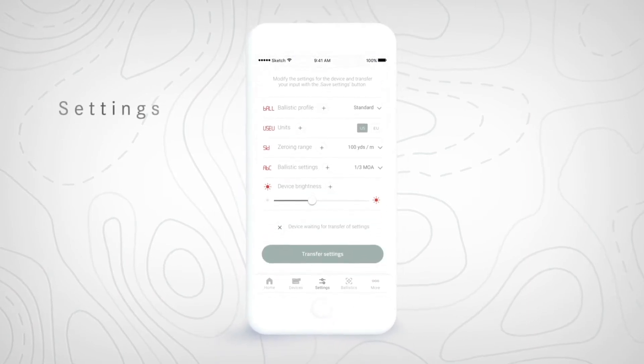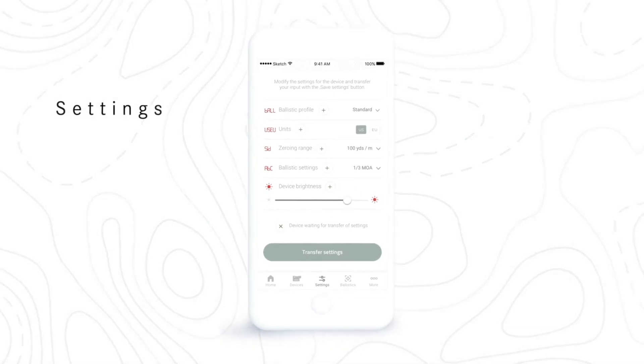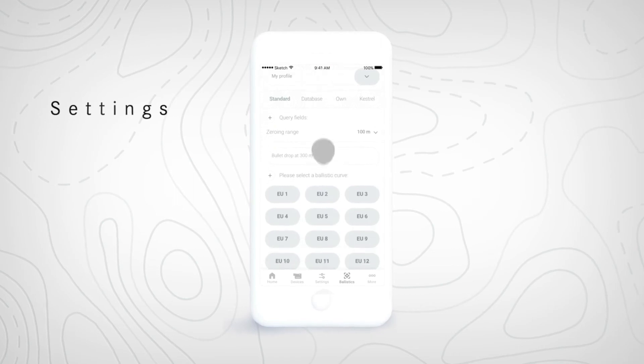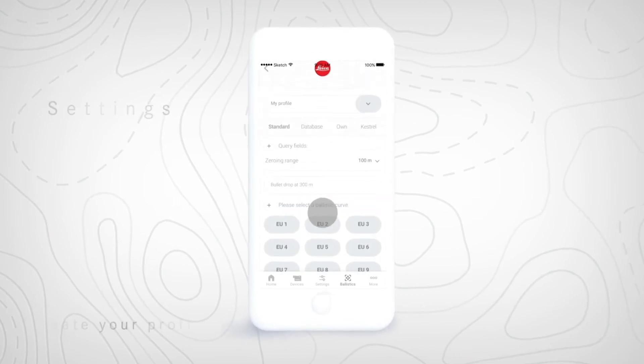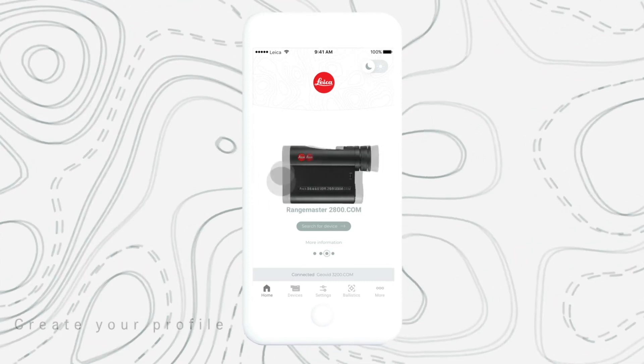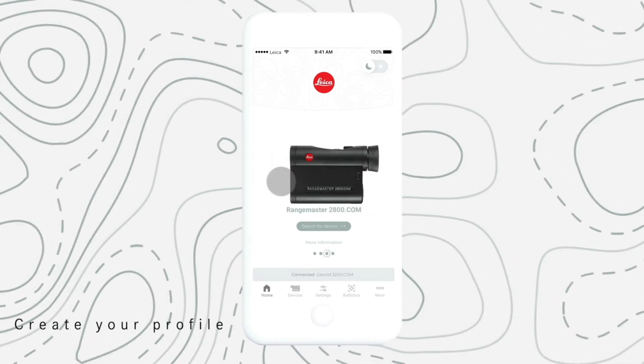Now tap Settings. Make your selection such as units of measure, sight-in distance, and ballistic output as you would in the GEOVID's internal menu. Choose Custom if you intend to use one of your custom profiles. Then tap Transfer Settings.